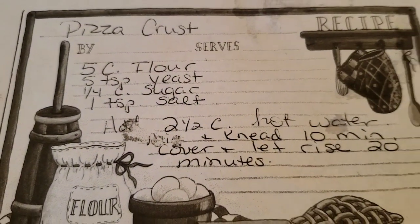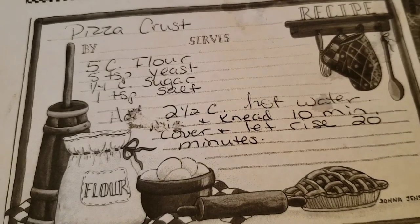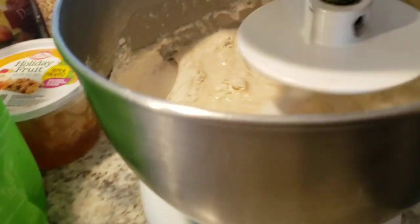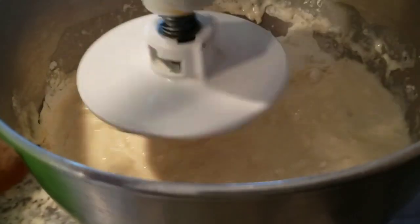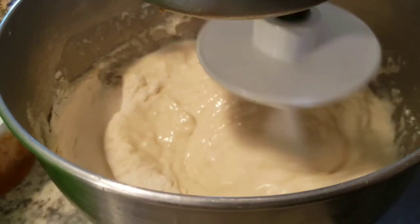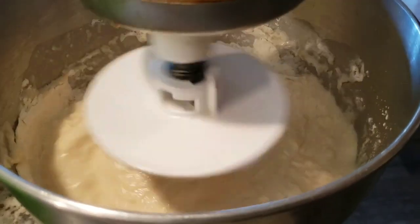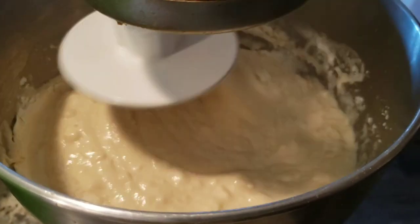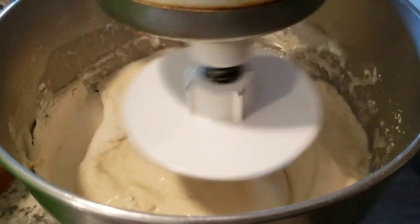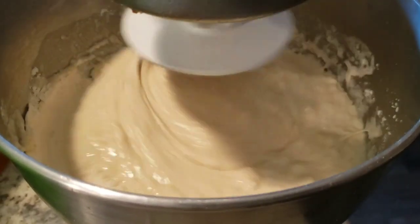I am hungry for homemade pizza, so I'm mixing up my homemade pizza crust. It's a very simple, easy recipe. I wasn't really planning ahead to have hamburger out, so I'm just going to make us a pepperoni and cheese pizza — it's the weekend, right? I may need to add a little more flour, then I'll let this rise for about 20 minutes and it'll be ready.